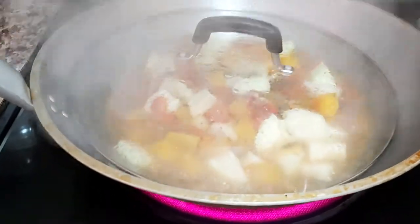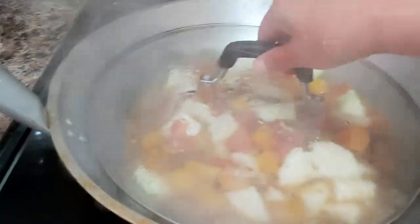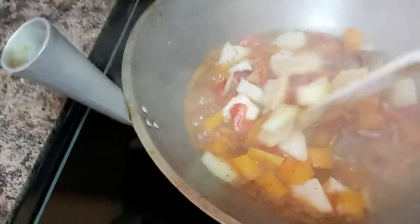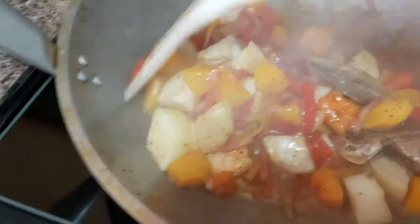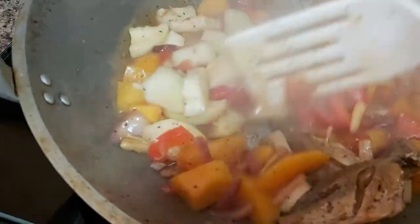Remember friends that cooking and baking — they're always fun and easy here at my little kitchen. It gives you ideas on what to prepare for your family's next meal. My goal in my little kitchen is simply for fun, sharing, and learning.